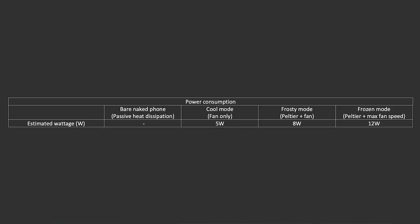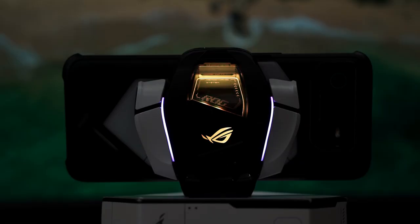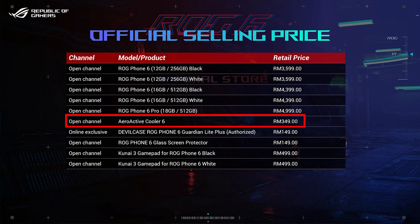For power consumption, I could only get an estimate using the ROG Phone 6's battery bypass mode — changing fan modes and recording wattmeter readings. The power consumption varies depending on cooling mode. In short, does the AeroActive Cooler 6 work? Yes, but Cool mode will technically have the most practical effect — it drops temperature by 4°C and doesn't require an external power supply, meaning total portability. At 349 ringgit, it's definitely a hefty price for a phone accessory, but it does elevate the gaming experience significantly.